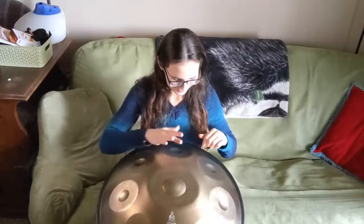If you want to grab a handpan like this from NovaPan, I'm going to put a link down in the description. There's also a link for the Master the Handpan classes, and if you use the code I have down there, you can get $30 off. So that's a good one.